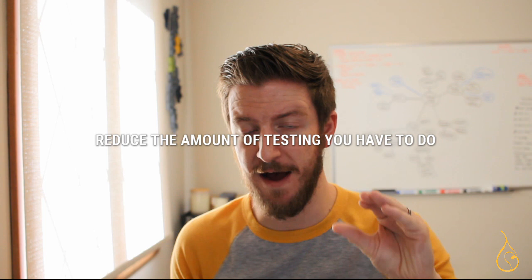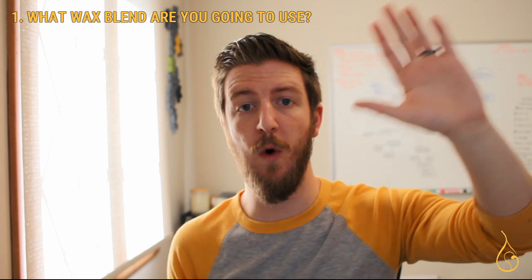The purpose of simplifying is to reduce the amount of testing you have to do. In order to simplify, you really need to do two things. First, determine what wax blend you're going to use in this candle. I realize that can be a little bit scary because sometimes people don't know if they want soy or paraffin or some sort of combination.